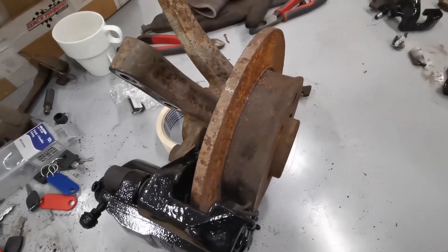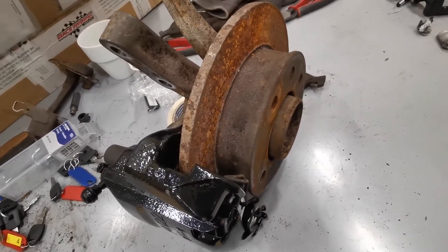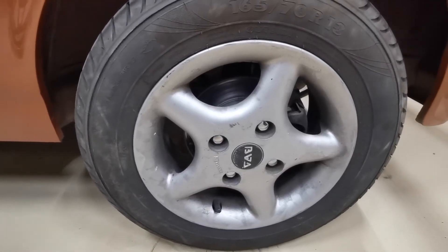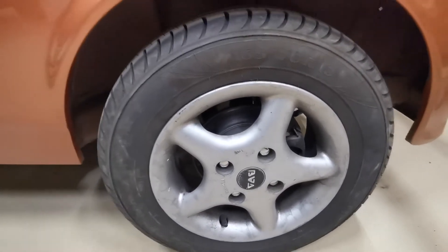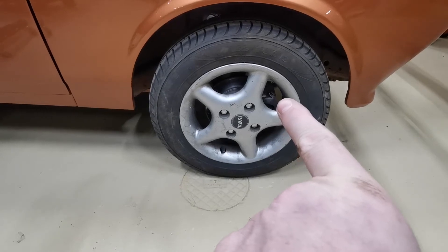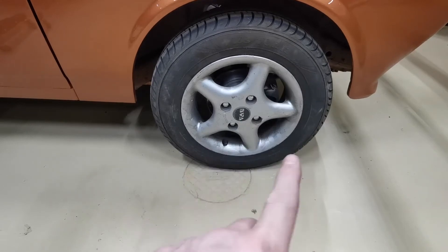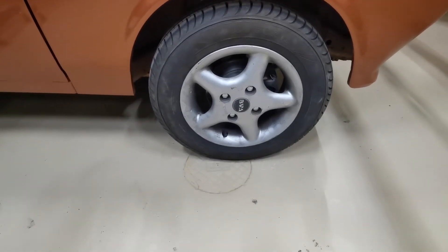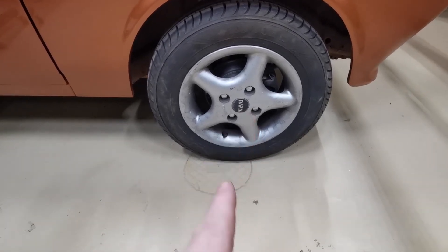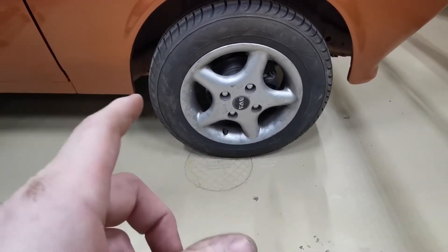The next question is will a wheel fit? What I'm going to do is test it on Alice - I'll jack her up, take the wheel off, unbolt the existing brake caliper and put it to one side, then bolt on the new powder coated ones and put the wheel back on to make sure nothing fouls. I'll also be able to test it with a 13-inch steel wheel as well.